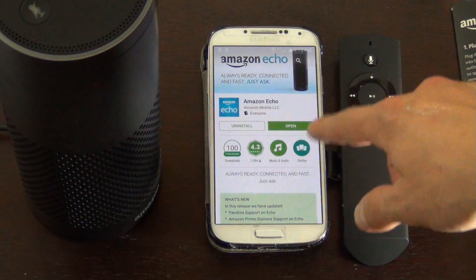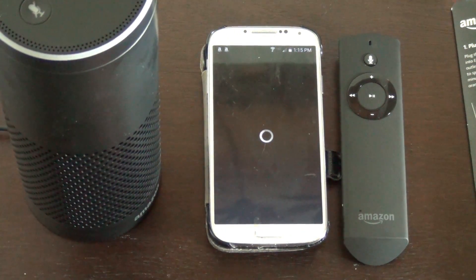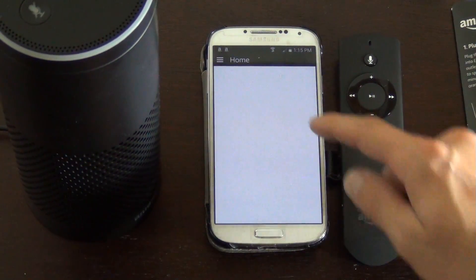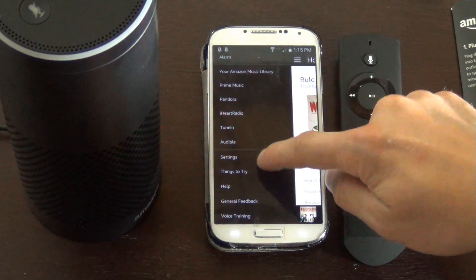Go ahead and get your Amazon Echo app opened up. Once you're in the app, it takes a second to load. Once you're in it, click on your menu button and go down and click on Settings.